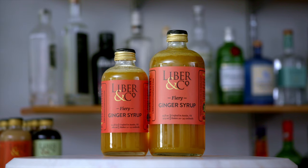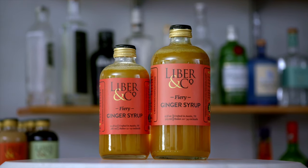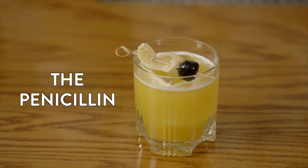Let's dive into two great cocktails featuring our fiery ginger syrup. First up is the new modern classic, the Penicillin.